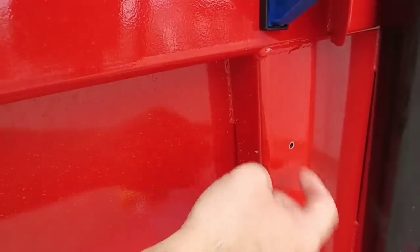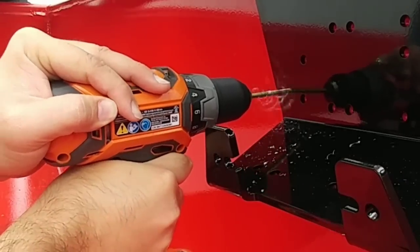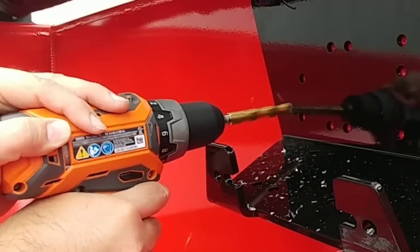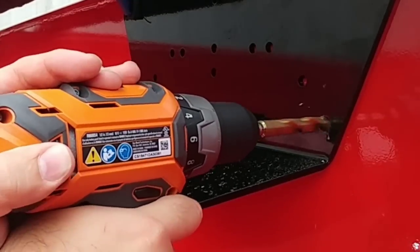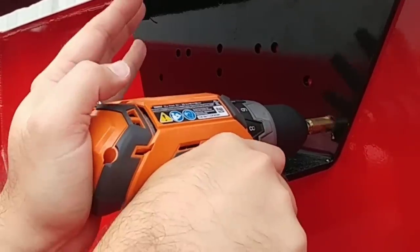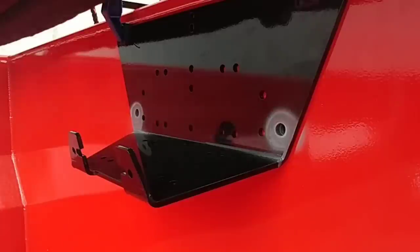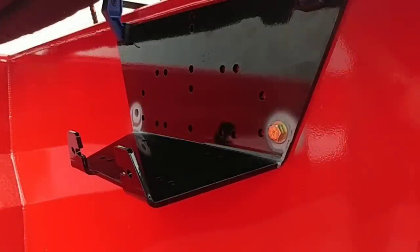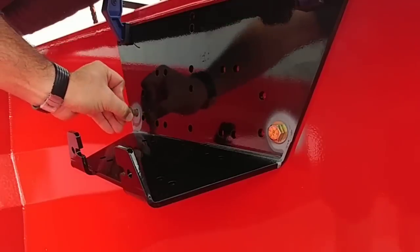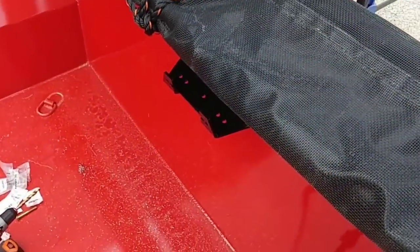First hole is all the way through — checking the other side, it's pretty much perfectly centered. Just have to drill three more. I've got 2.5-inch long bolts that'll go all the way in, with a washer, lock washer, and nut on the other side. Tightening those off camera and I'll be right back.